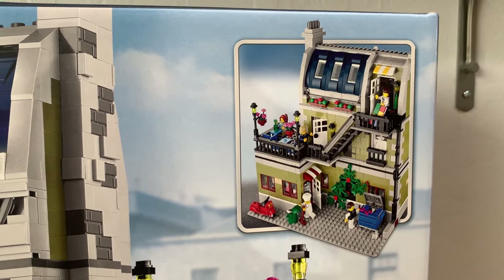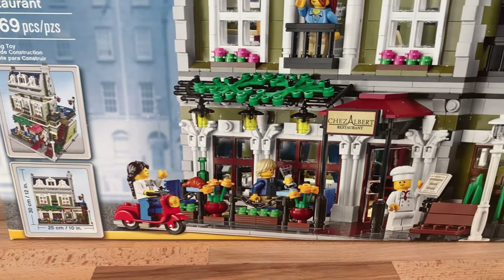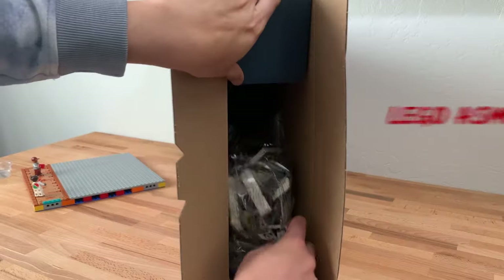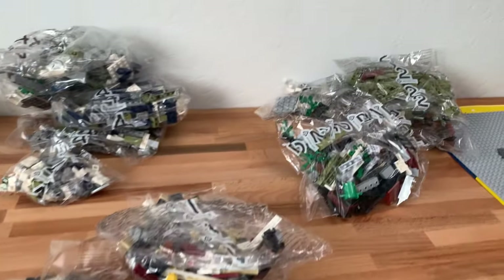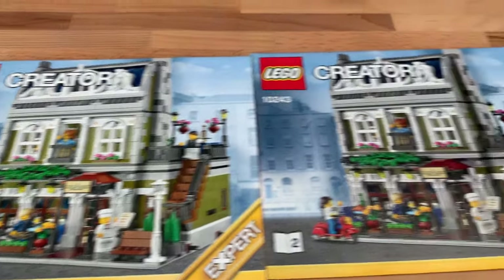There's only four studs in the back, but over here there is some stuff that could be removed. If it doesn't work then I'll just build up a new base plate. Looks like the build is broken up into four parts and three separate instruction books.